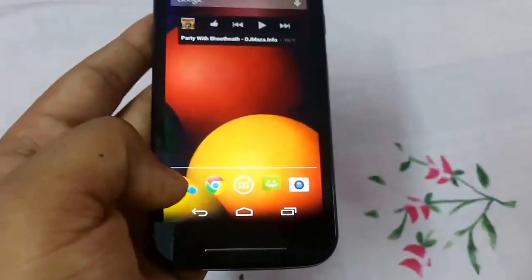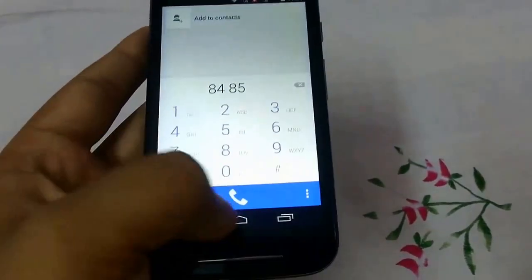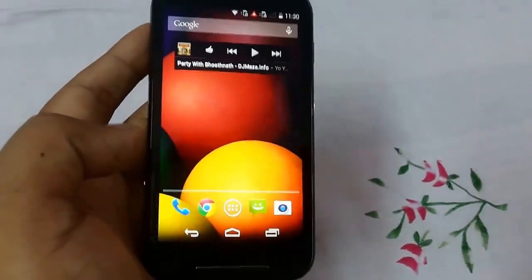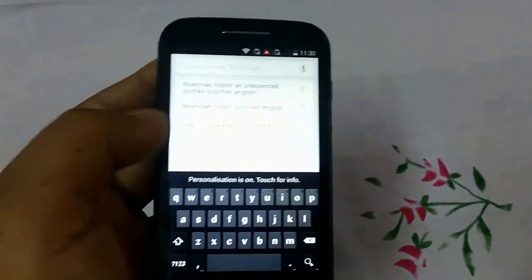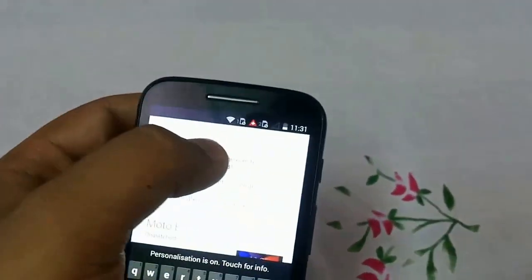These are the widgets you can add to your home screen. The dialer works like this, and I will do a separate video for voice calls if you leave a thumbs up and a comment. Here is Google, so you can search for whatever you want and you can also use voice search.